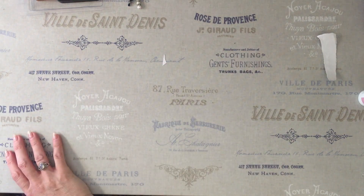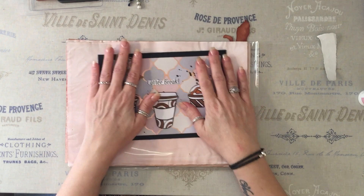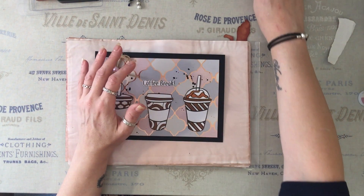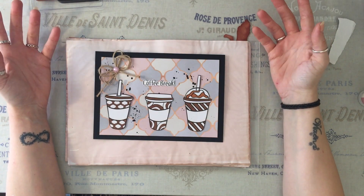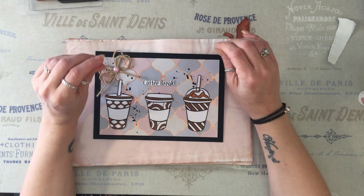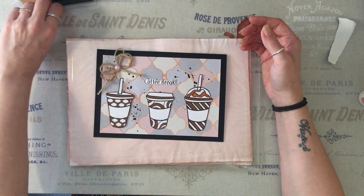Okay. Now, happy mail. Now I have a massive apology to make to the lovely Debbie. Debbie sent me this amazing card and she sent me some gorgeous, gorgeous eyelash trim. And I put it on a shelf because the cat kind of liked it. And do you think I could find it? But there was some really, really beautiful eyelash trim. So Debbie, thank you so, so much. And I do apologize that I can't find it for this video.